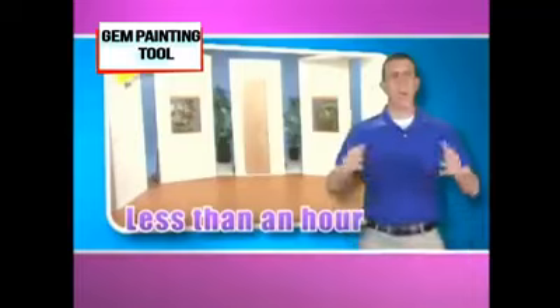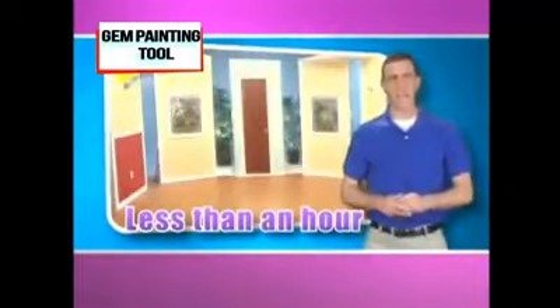Hate paint prepping, dragging out ladders and nasty splatters? You literally point and paint. Paint an entire room in less than an hour. Tired of taping? The Point & Paint is the best edger ever.